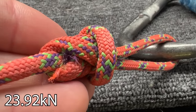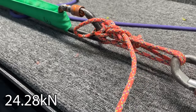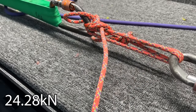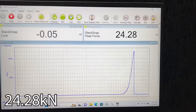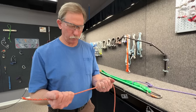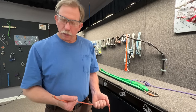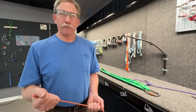So we broke this knot — this is what's inside, instantly gone. It's every time breaking at the figure eight. Strength without a knot is closer to 20kN. So maybe there's a better connection than a figure eight on a bite for this material.